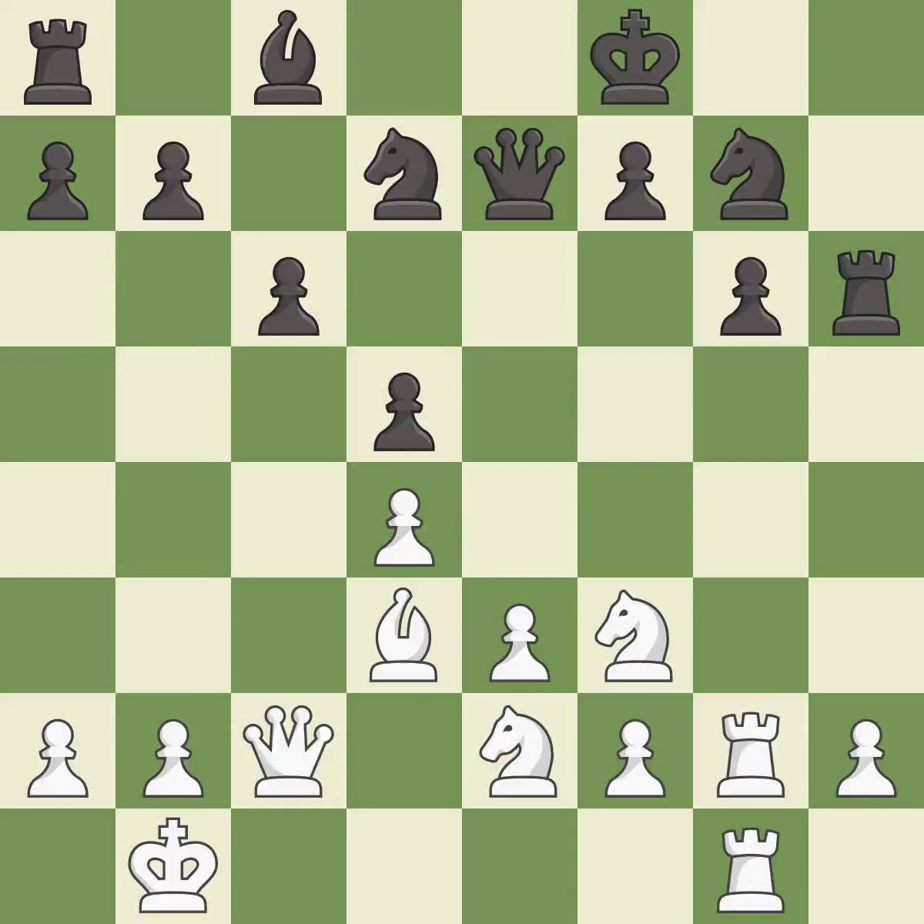This doubles the rooks onto a single file, which allows them to team up to create threats — it is best. There were worse moves, but also something much better — it is an inaccuracy.